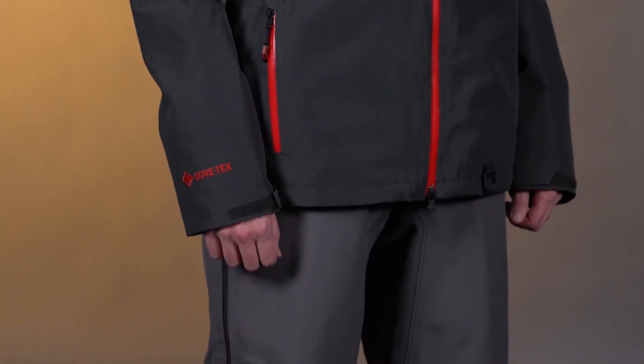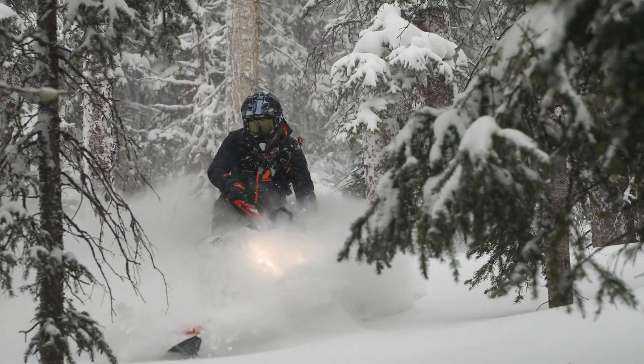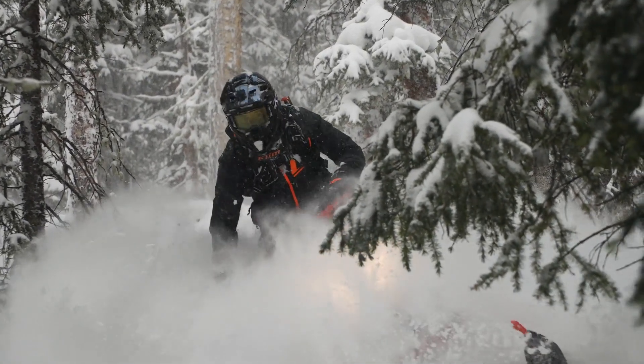Let's go through this stuff really quick. We've got the removable hood here with the new system. You guys have seen this in other products as well. Super easy plastic rail clips there to clip in super quick, zipper in the back — pull the hood off so you don't get powder or snow in there.